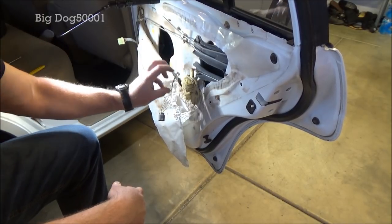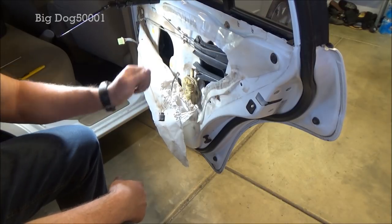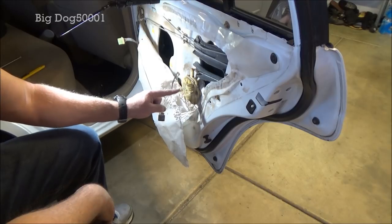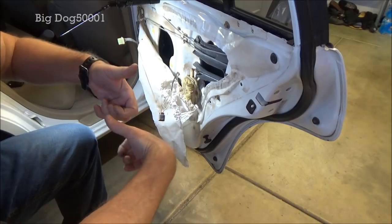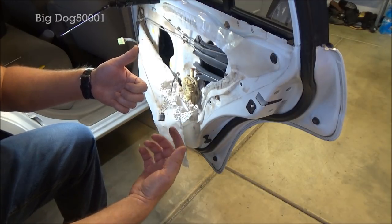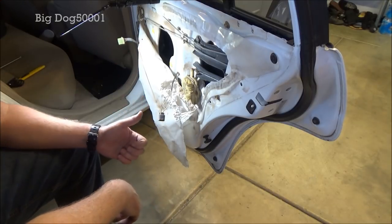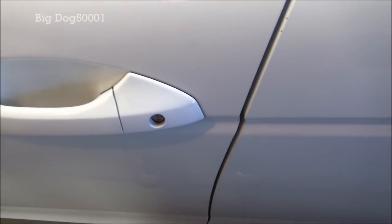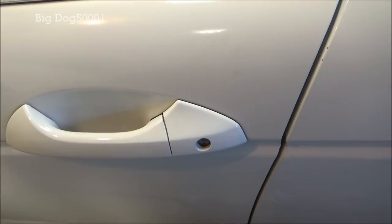The lock rod can seize up — I've seen that where they seize and won't move, and you end up breaking the door handle on the outside trying to get in. Or the little plastic or nylon gears inside go bad — they shear off and when you hit the lock you'll hear them spinning. It sounds like a buzzing or vibrating noise. Let's see if you can hear this one — there's that little buzz at the end on unlock, that's the gears going bad. They'll get worse and worse.